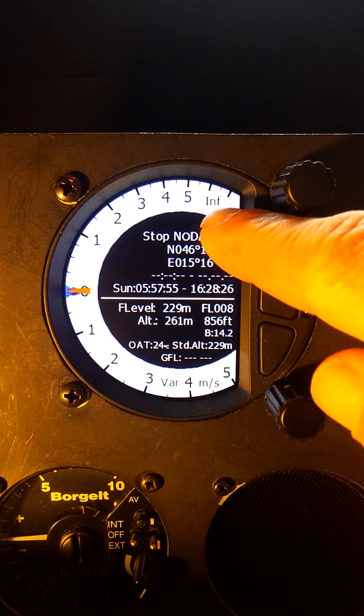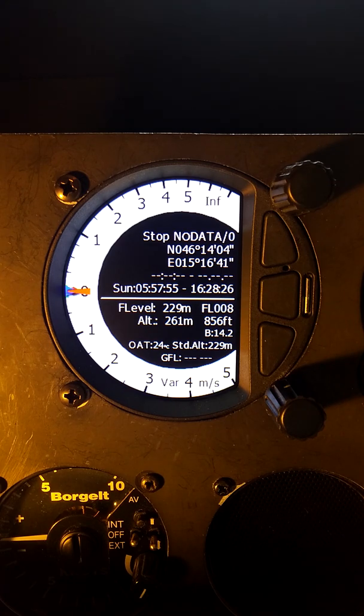On the screen we can see 'INF' up here, which represents the information screen. On this screen we can see our latitude, longitude, sunrise and sunset, current flight level, altitude, outside air temperature — just a bunch of general information on the center part of the screen.